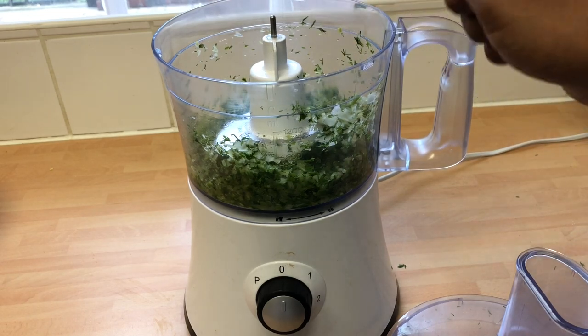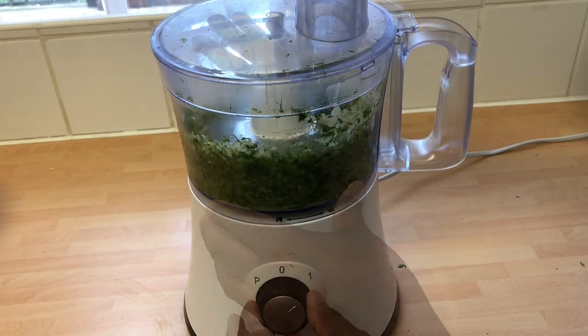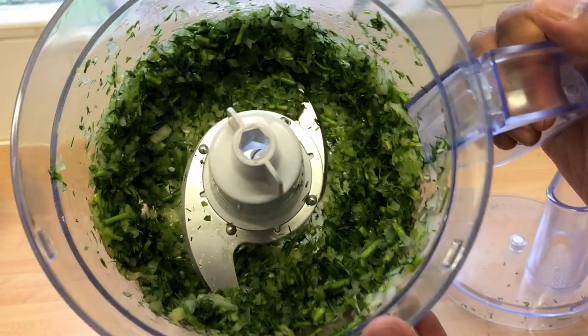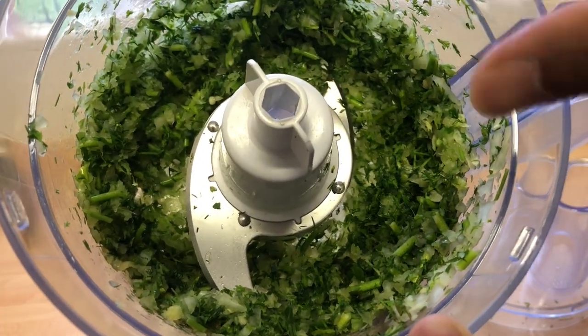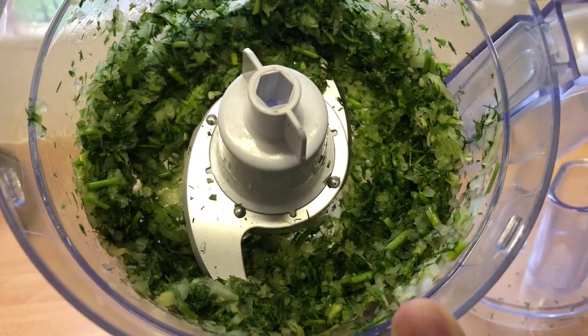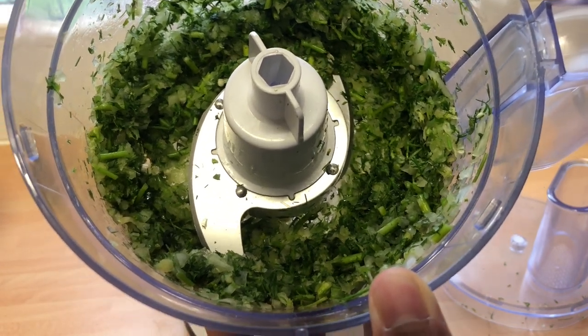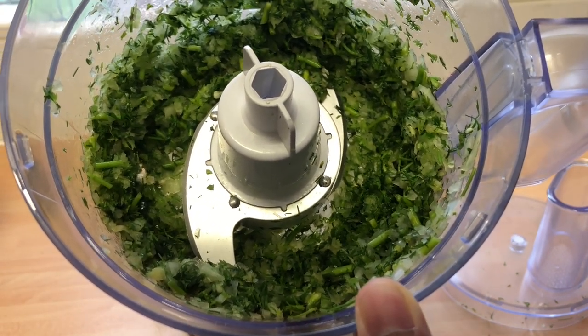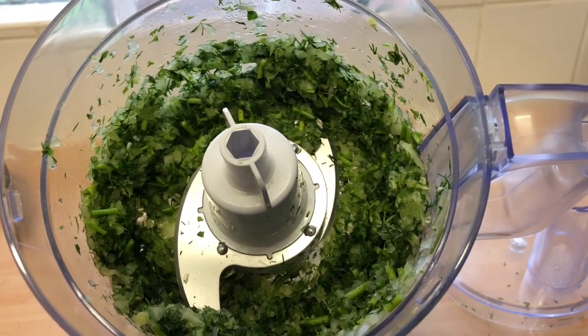Look at that lovely smell — that coriander and green chili is absolutely fragrant. You want that coarsely cut texture. When I'm biting into the shish kebab I want to taste a bit of coriander, a bit of onion, chilies, and garlic — it's going to be absolutely beautiful. That's the blender done and now I'm going to add it to the main mince.